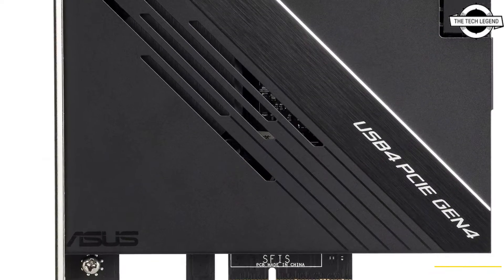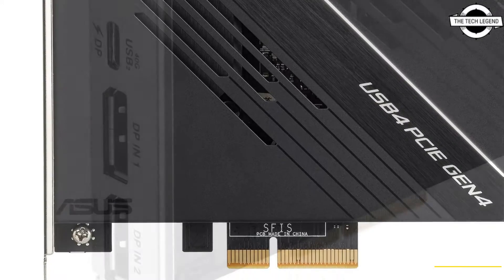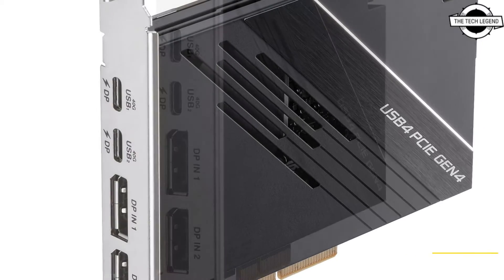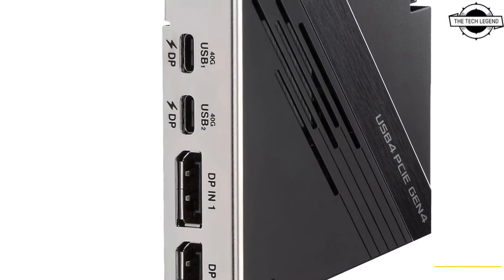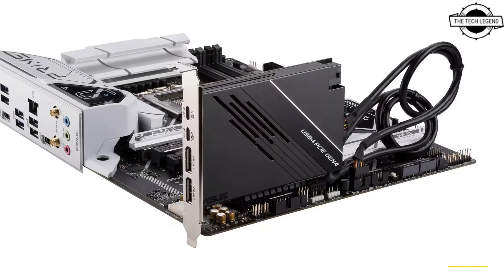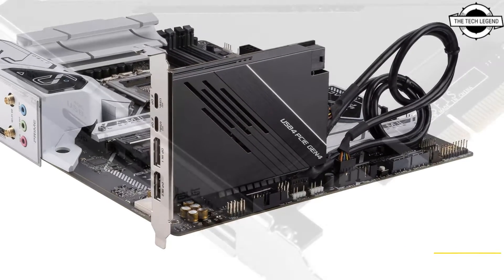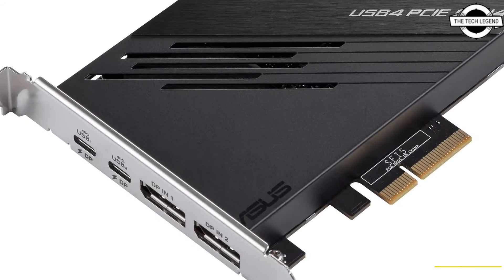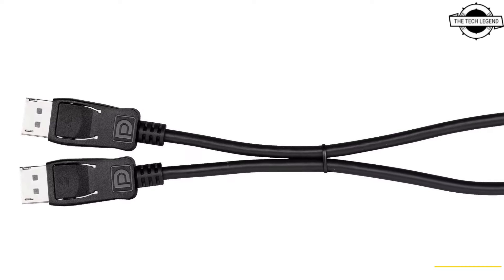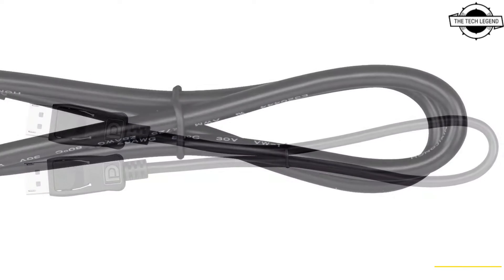ASUS announced the release of their new USB 4 PCIe Gen 4 Expansion Card on 17th January. This card is designed to enhance connectivity for users, offering two USB 4 ports. The USB 4 standard enables a bidirectional bandwidth of up to 40 Gbps, significantly exceeding the capabilities of traditional USB 3.2 Gen 2.